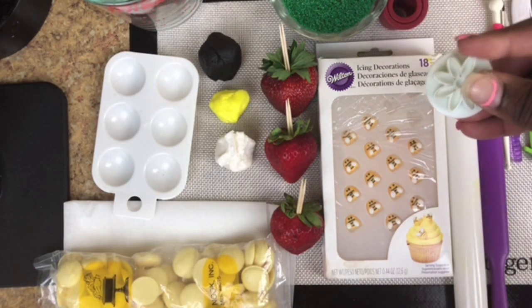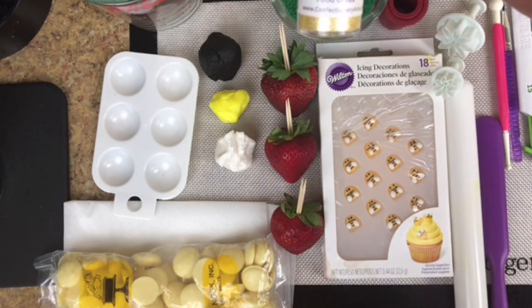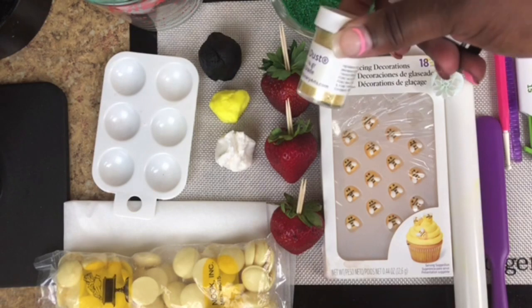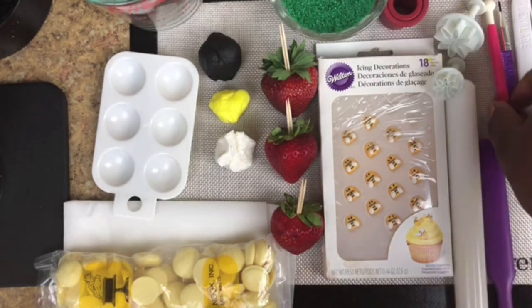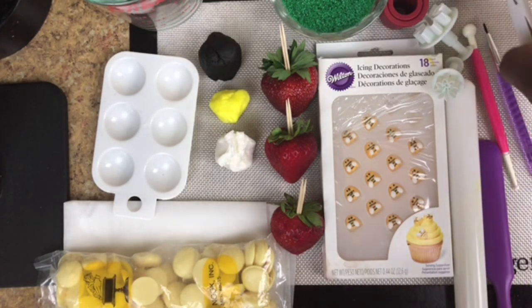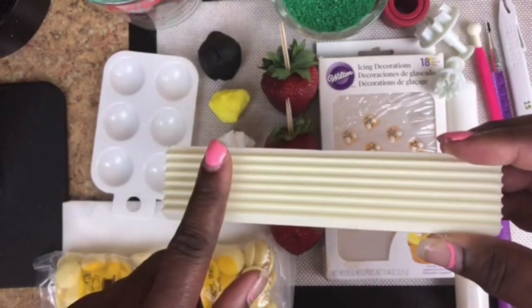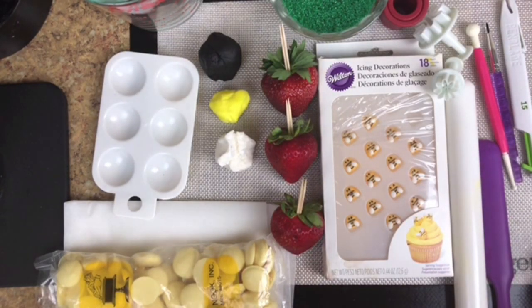I have my cutters for my flower — a large and a small. I have some edible jewel dust, edible paint in black, my spatula, my balling tool, paint brush, my pin blade, and my PME cutter — this is a very good cutter for when you do creative treats. I also have my silicone mat, and we're going to get right into melting some chocolate.